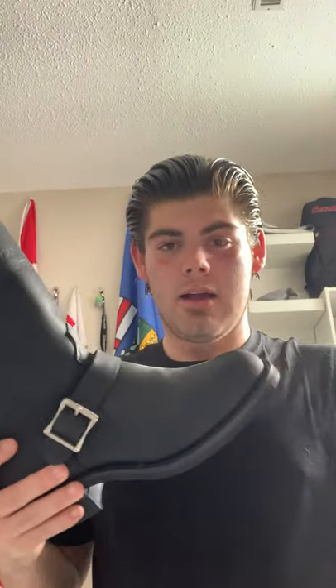These boots have an insole you can actually take out — I'm not gonna do it because I kinda want to wear these a bit before I break them in. When you break these things in, these are not the most comfortable boot when you first put them on. My old steel-toed ones were absolutely atrocious for the first few weeks — they were really painful to wear.